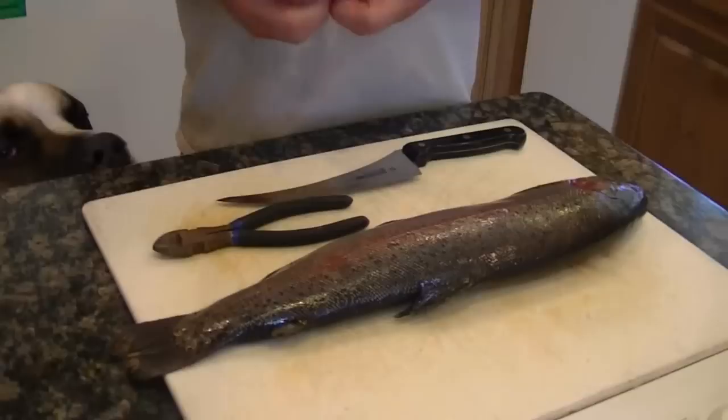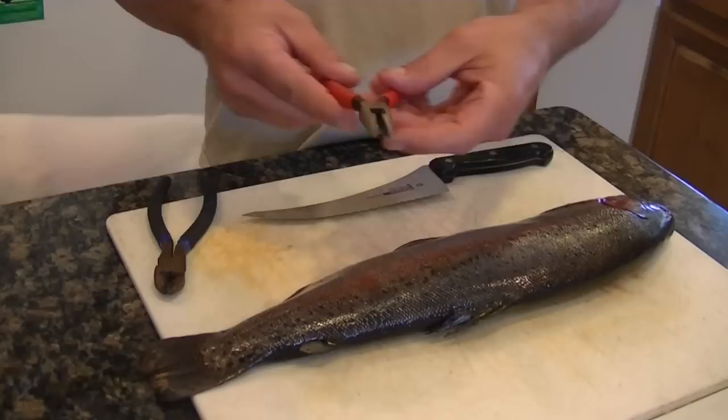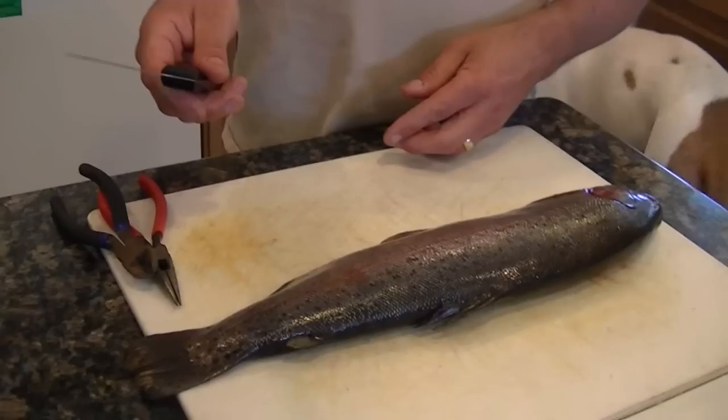This is going to be deboning a trout 101. Tools you're going to need are some dykes, some needle-nose pliers for pulling out the pin bones — dykes will be for cutting the spine — and a knife, of course.